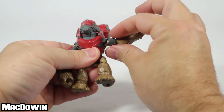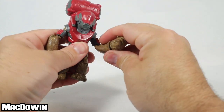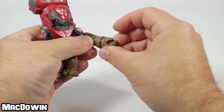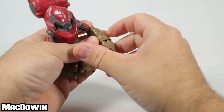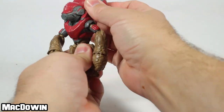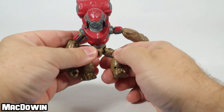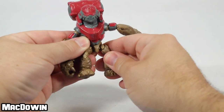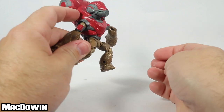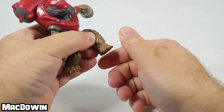Rotate the shoulders around like that. If you want him to lift up his arms, he goes about that far. The elbows rotate and hinge a little bit — be careful there. The wrists rotate and have a small hinge as well. The torso and the waist have about the same articulation — you can rotate him around and he can bobble back and forth. His legs rotate all the way around on a ball joint, and there's also a thigh cut. Double pin at the knee, and that's as straight as his leg will go. You can get him to bend that tight.